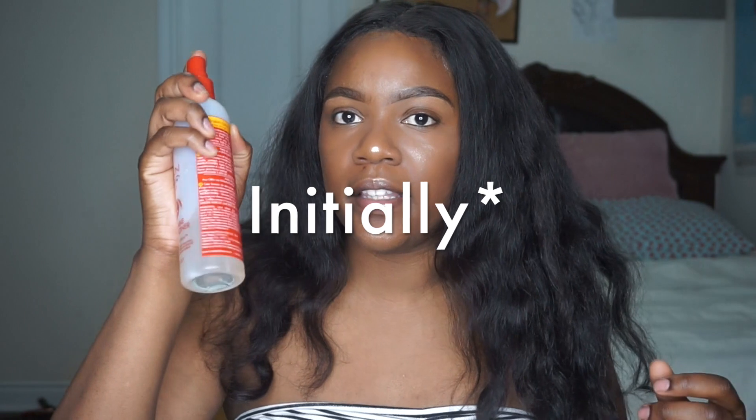One thing I'll tell you is that from the sponsored videos on YouTube, the curl pattern is not the same as the hair I got. Some videos said the hair mimics raw Indian hair, which is like the best hair. When I brushed it out it looks a lot different from its natural state. The curl pattern on the frontal is better than the curl pattern of the bundles.